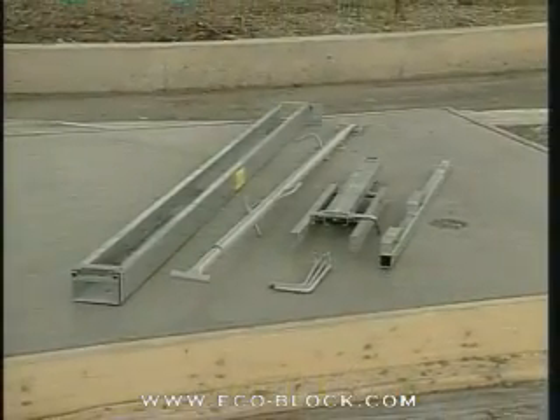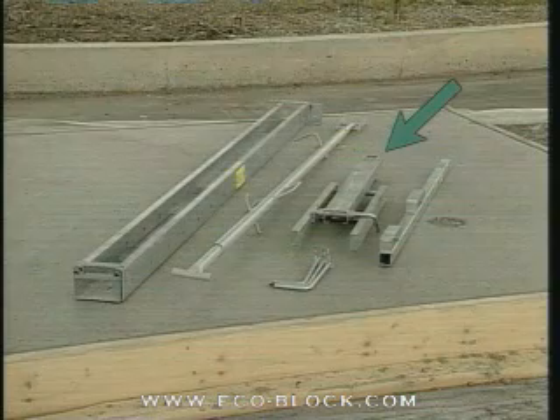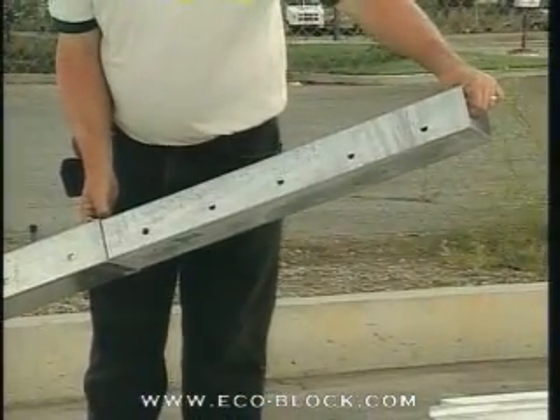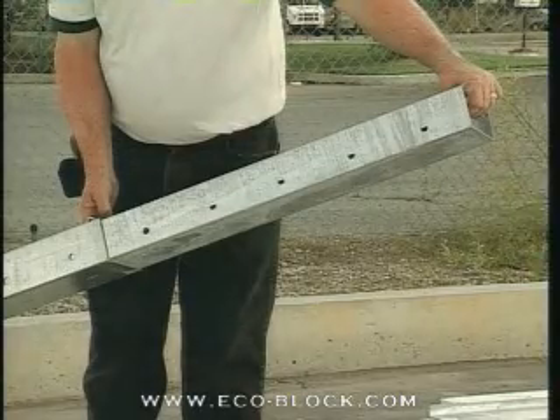There are four major components: the upright rail or strong back, the scaffolding bracket, the guard rail bracket, and the kicker. The upright rail has a telescoping extension that enables the unit to be built in configurations from 8 feet to 11 feet 6 inches, tall enough for 12-foot walls.